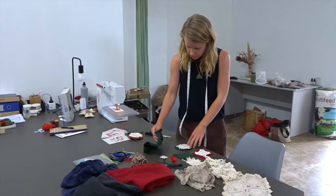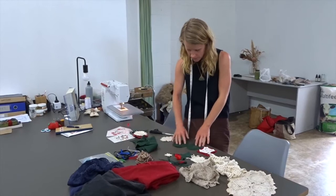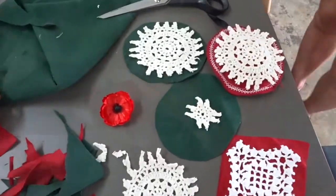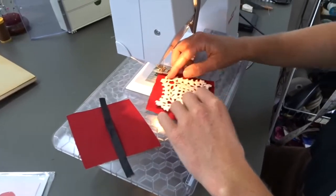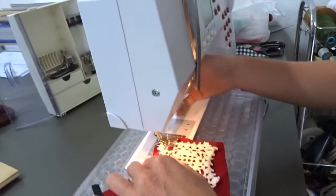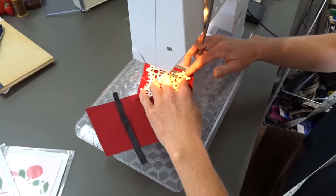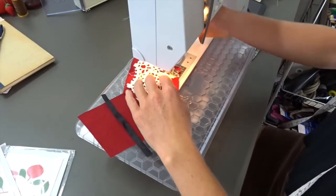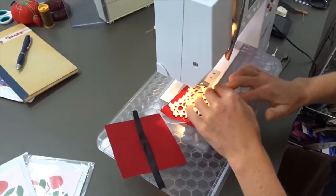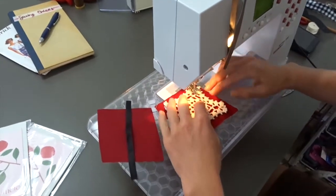Cut around your shape with whatever fabric you want — two layers — and whatever decoration you want. I'm going to start by sewing my doily pattern onto the diamond shape. Start with your needle down, lift the foot, pivot around the corner, foot down and start again.